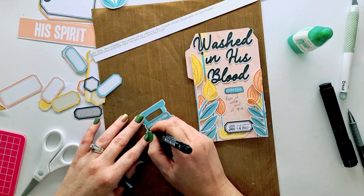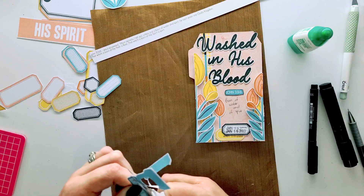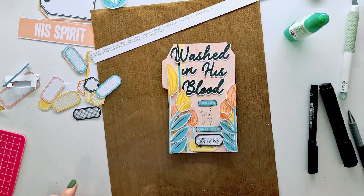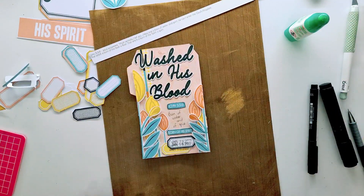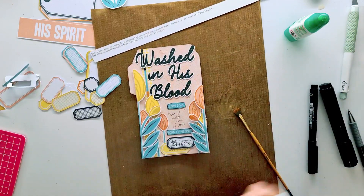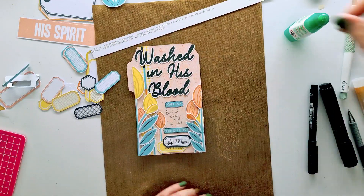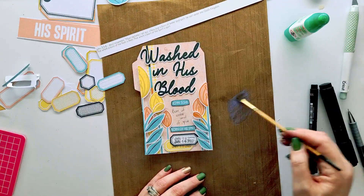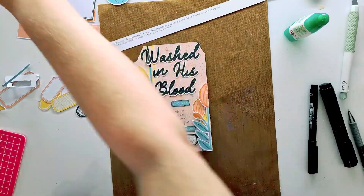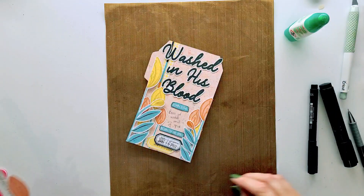He paid a very dear price for us and I'm forever thankful. I'm writing that shortened verse on the page and outlining the verse address and title so I can put it in the center of the card. I love how this tag came out — it has so much depth and truth from the Word of God. Using some gelatos from the iridescent range to make splatters all over the page made just that little difference and brought all the elements together.